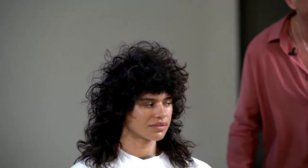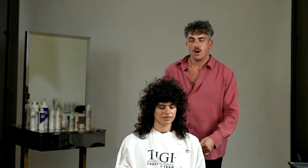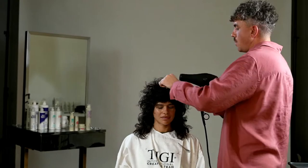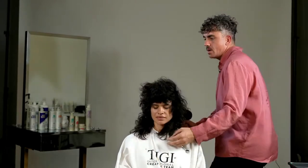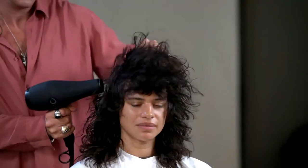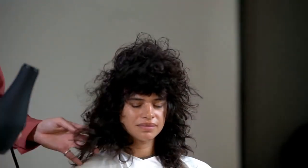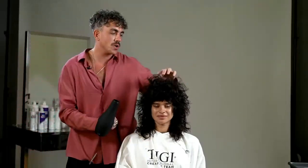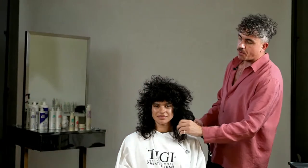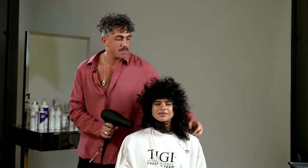Taking the diffuser off now, working on low speed, medium heat — clockwise on her left side, counterclockwise on her right. That's where we start to get that real Patti Smith, Stevie Nicks texture and all that volume and life. You can see this is what I was talking about — this hair has volume. I didn't need to put too much swell in to begin with. Now we can get that aggressive movement and volume and then piece it out with some products after.